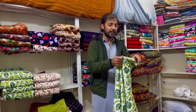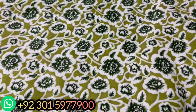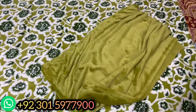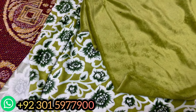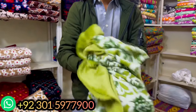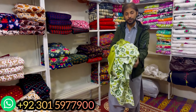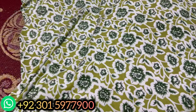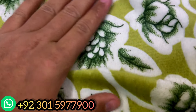بہت خوبصورت اور پیارے ڈیزائن آ چکے ہیں۔ کمیز اور ٹروزر کا پیس آئے گا — پورا سوٹ۔ بہت موٹا اور گرم کپڑا ہے، پورا ٹو پیس سوٹ آئے گا۔ بہت مختلف اور پیاری چیز ہے — جو بھی کسٹمر لے گا، اپنی بچیوں کے لیے یا گھر میں پہننے کے لیے، اس سے خوبصورت چیز میں نے آج تک نہیں دیکھی۔